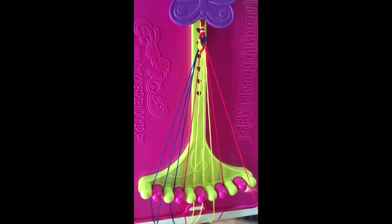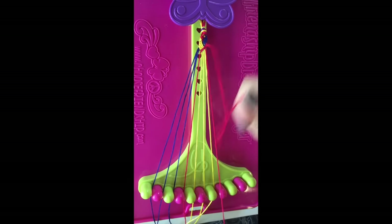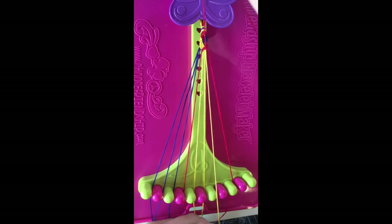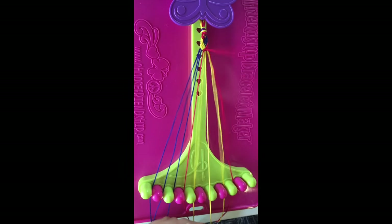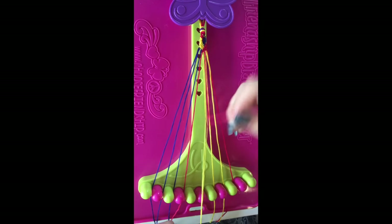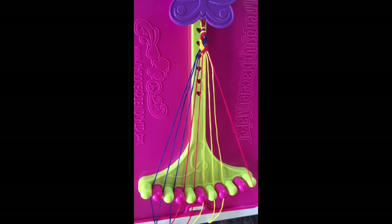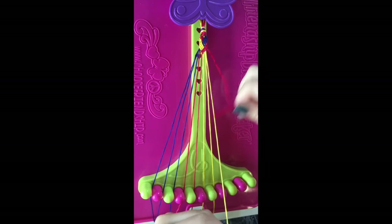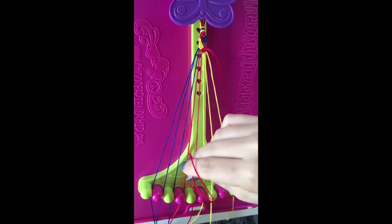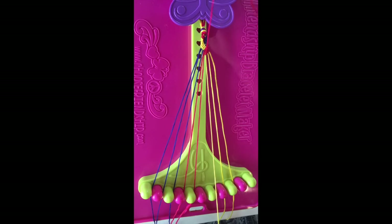Step eleven: take string number nine and make four left-hand double knots on string number eight, string number seven, string number six, and string number five, leaving this red string in slot number five. Step twelve: take string number nine and make three left-hand double knots on strings number eight, string number seven, and string number six, leaving this string in slot number six.